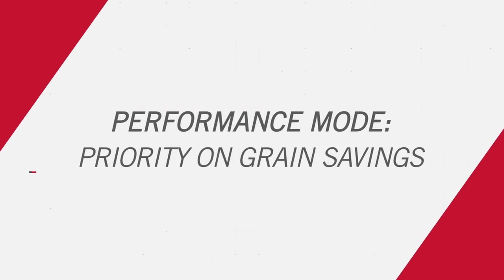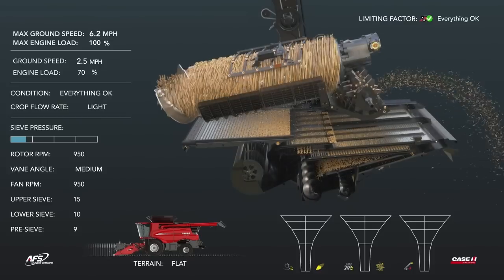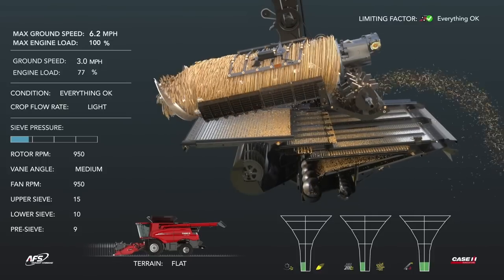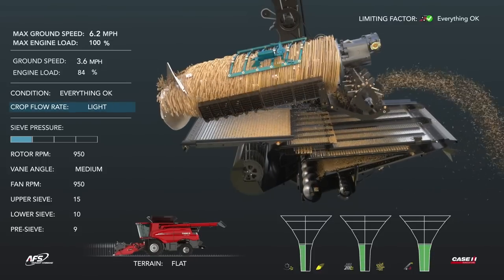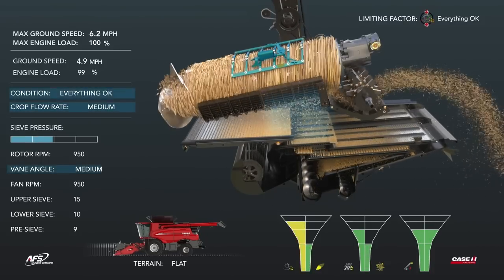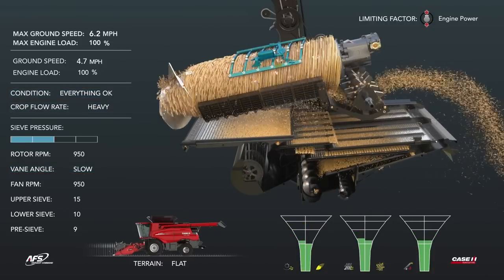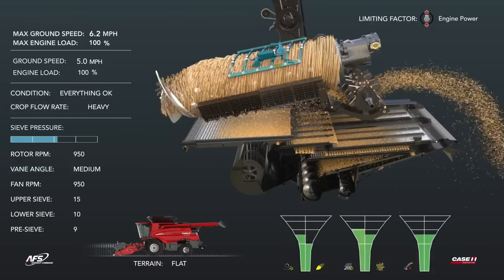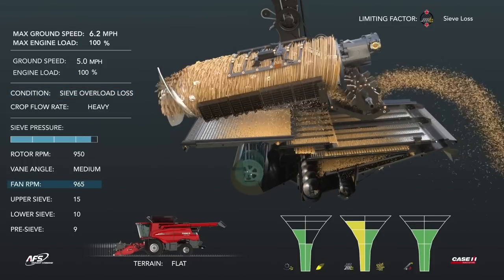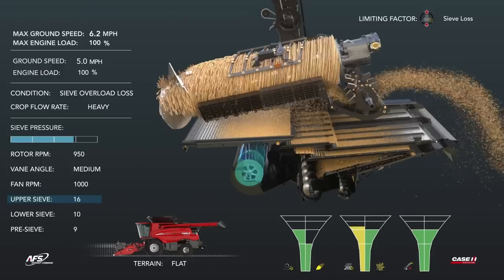Performance mode maximizes grain savings and grain quality while optimizing throughput. Starting with a light crop flow rate progressing into a medium crop flow rate, rotor losses increase. This rotor loss is resolved by slowing down the cage vanes. Transitioning to a heavy crop flow rate causes sieve loss and sieve pressure to increase, ultimately resulting in a sieve overload scenario, which is resolved by increasing fan speed and opening the upper sieve.